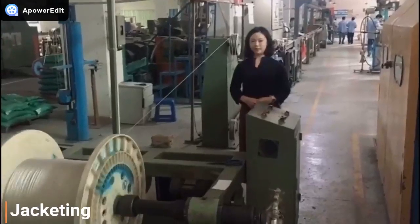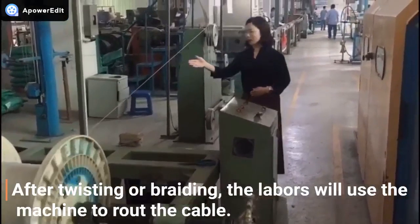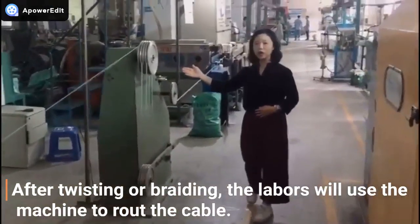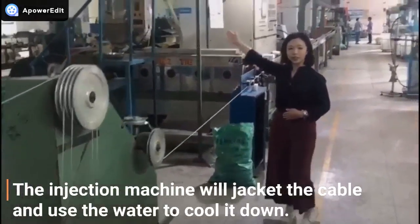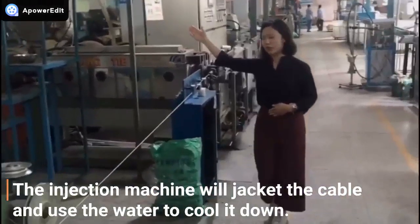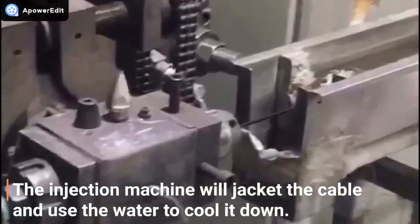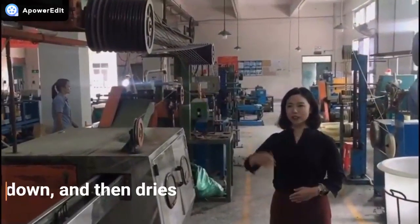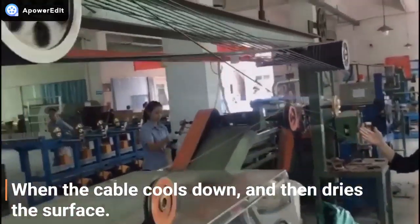The next process is jacketing. After twisting or braiding, the worker will use this machine to route the cable. There is the injection machine. It will jacket the cable and use water to cool it down. When the cable cools down, the surface is then dried.